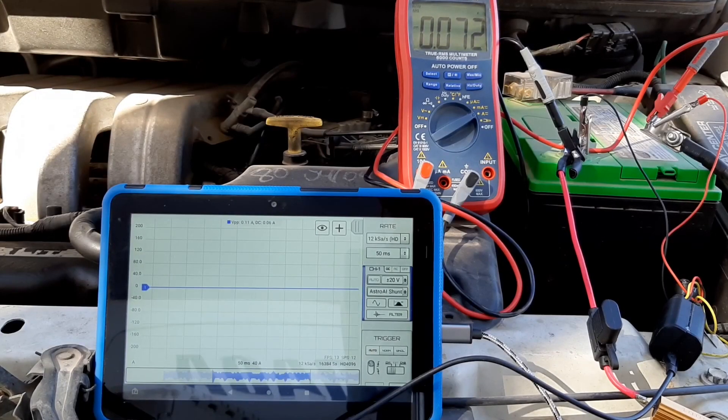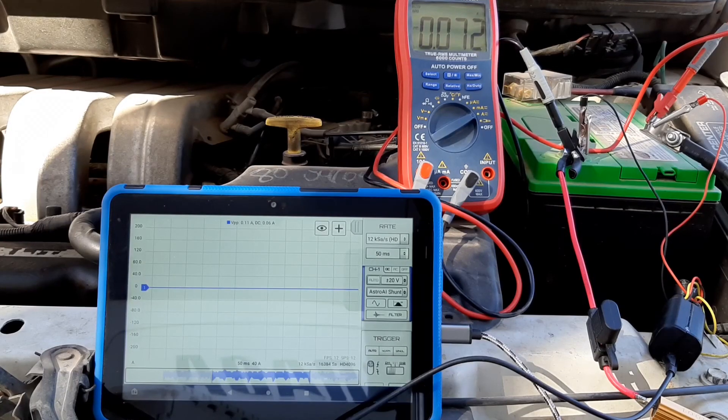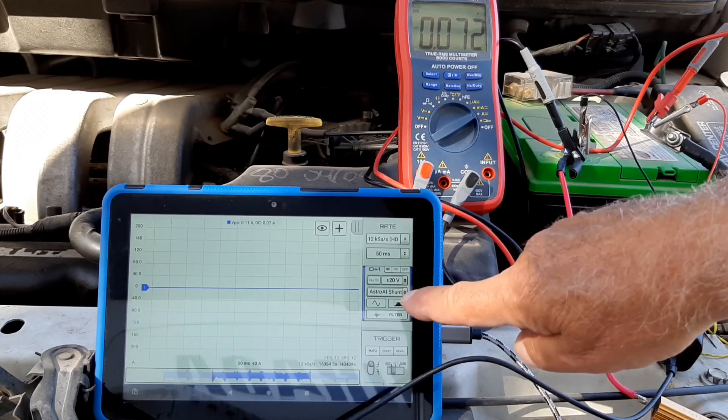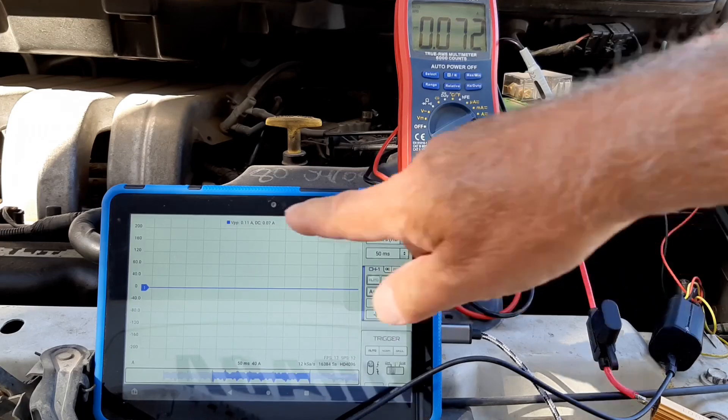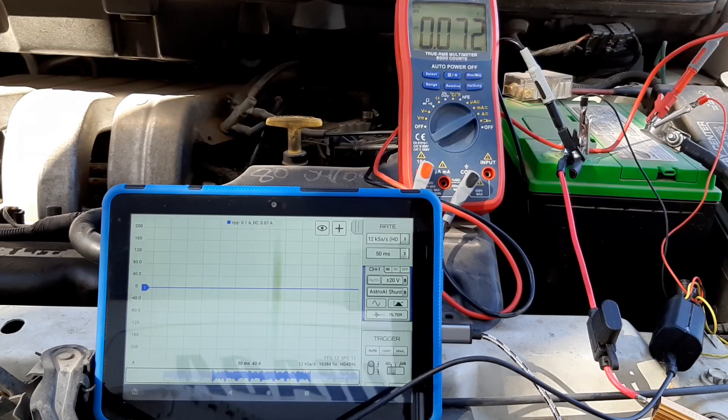The car's still starting to go to sleep, still drawing 72 milliamps. And I've added a probe called the Astro AI shunt and it's showing it at 70 milliamps.